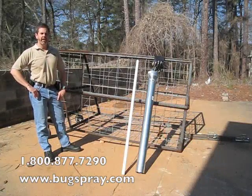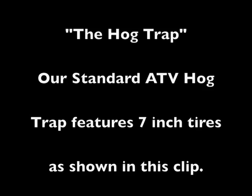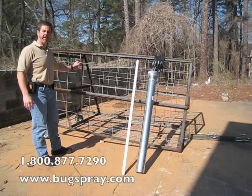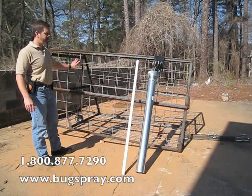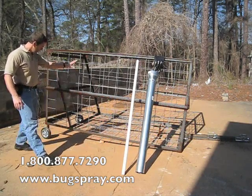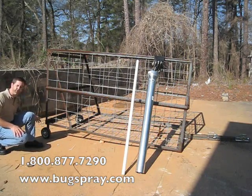Welcome to how-to videos from BugSpray.com. This is our standard model ATV hog trap — this one was designed to be pulled by an ATV. It comes with the non-flat tires in the back; these are about a 7-inch version.